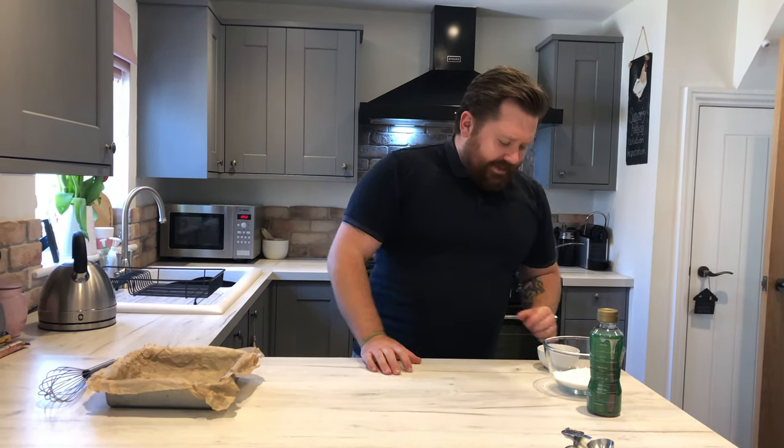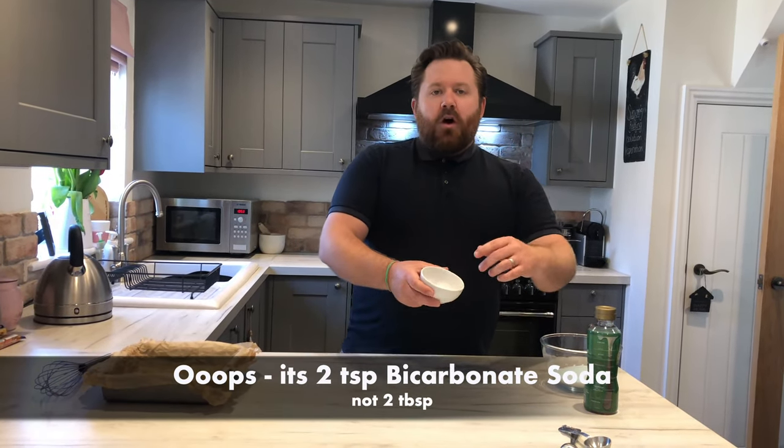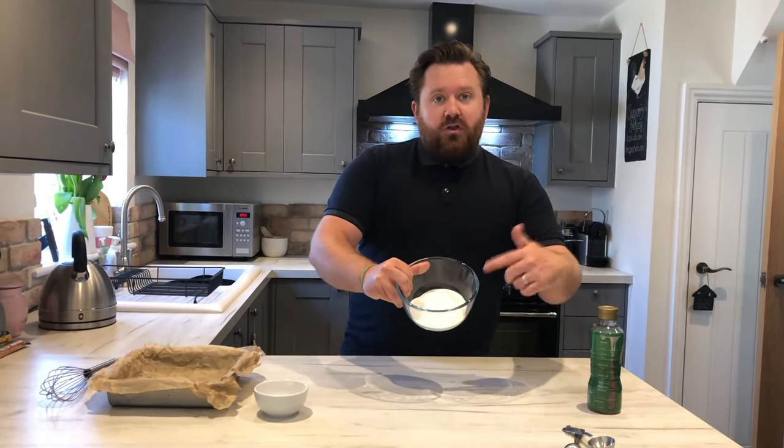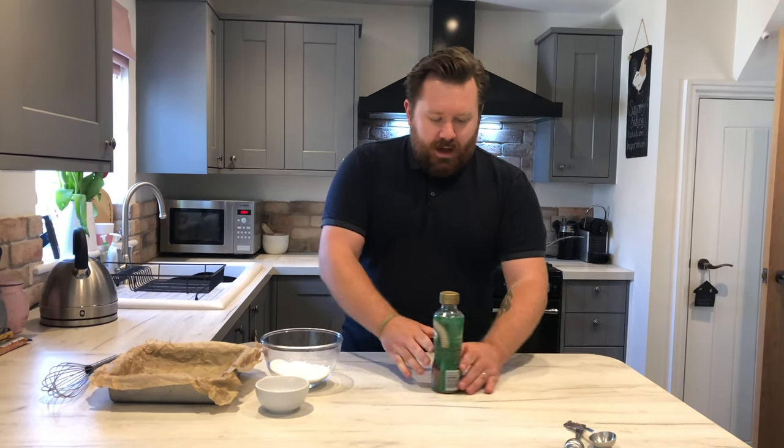Today we're going to make our own honeycomb. If you can't be bothered, you can get hold of some Crunchie bars, and if mine doesn't work out just right I'll be using these anyway. Here are the ingredients for honeycomb: two tablespoons of bicarbonate of soda, 200 grams of caster sugar, and five tablespoons of golden syrup.